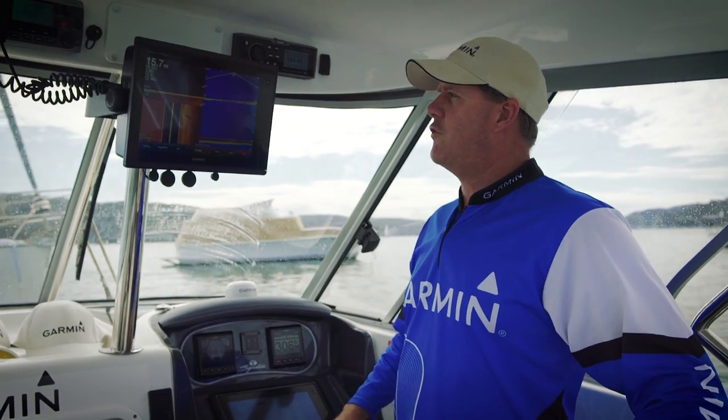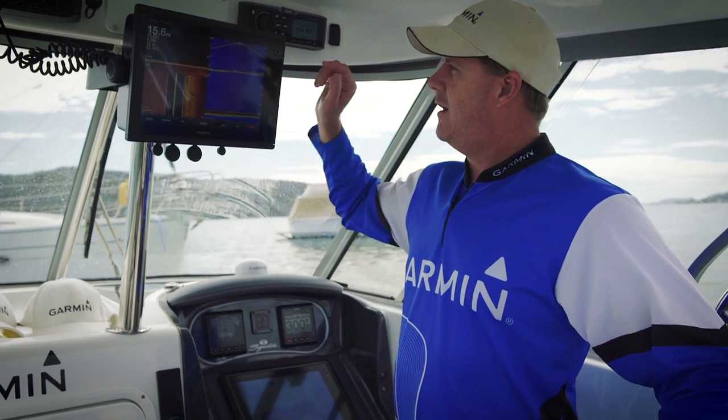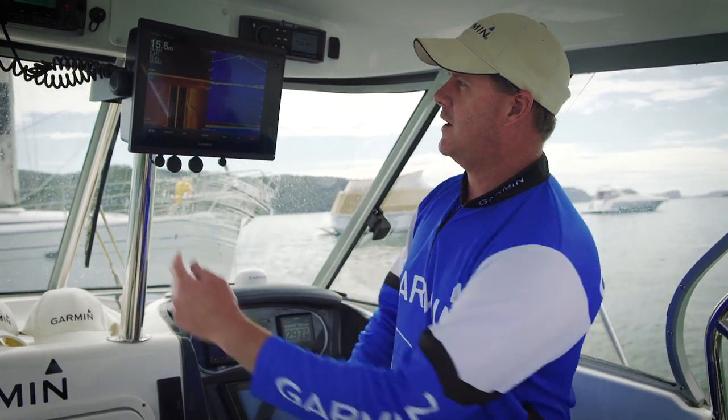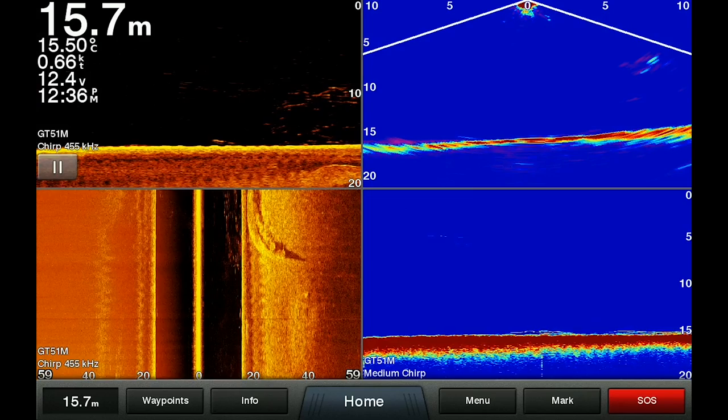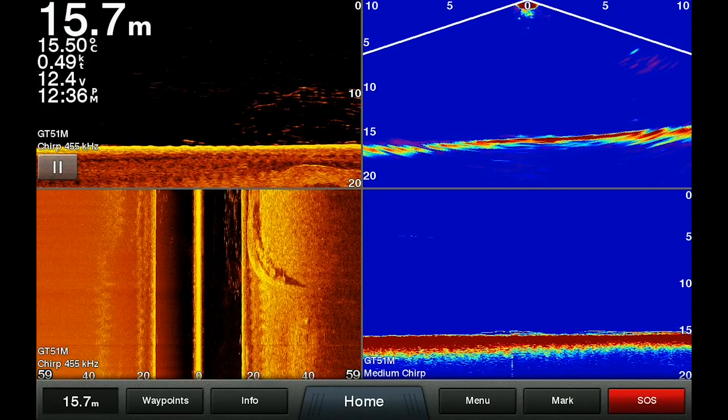Hi guys, today we're just going to talk about our new Panoptix all-seeing sonar. What you see here on the screen at the moment, we've got our down view, our side view, our chirp, 600 watt chirp, and our Panoptix.